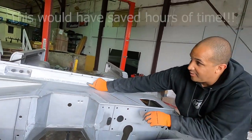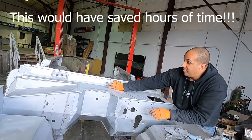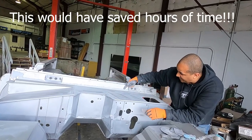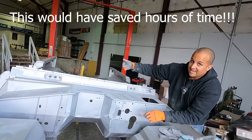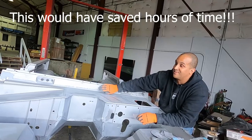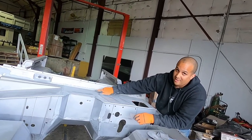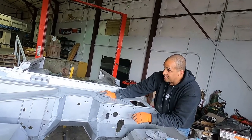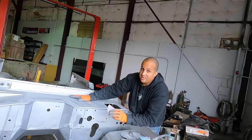Next time, for all you guys putting one of these together — the million dollar tip of the week: we're gonna mark this line right here on this lip, drill the holes out, and then weld them from the back side. This would have saved us so much time. You'd have a burn mark back there, but once you paint over the burn mark it's gone — no grinding, never visible.